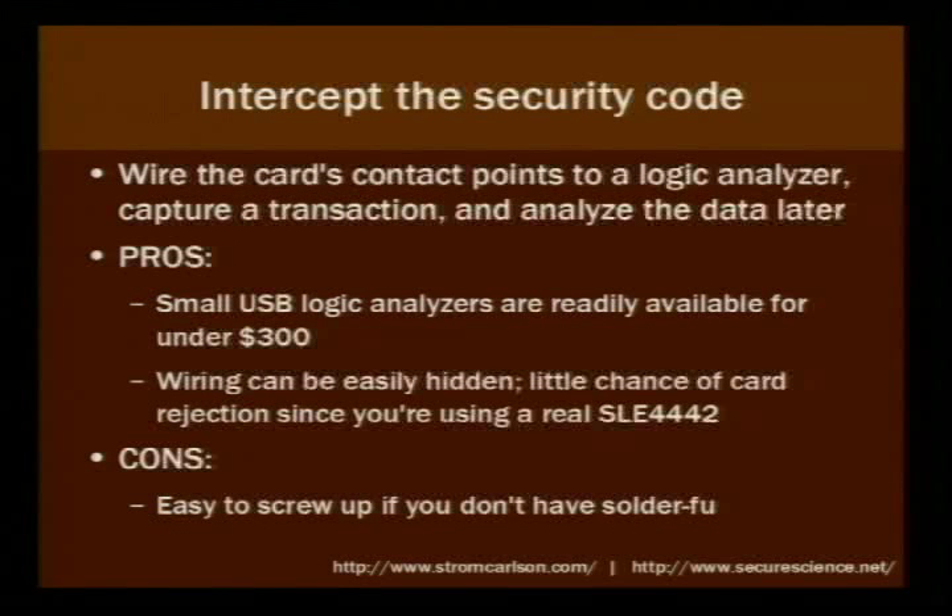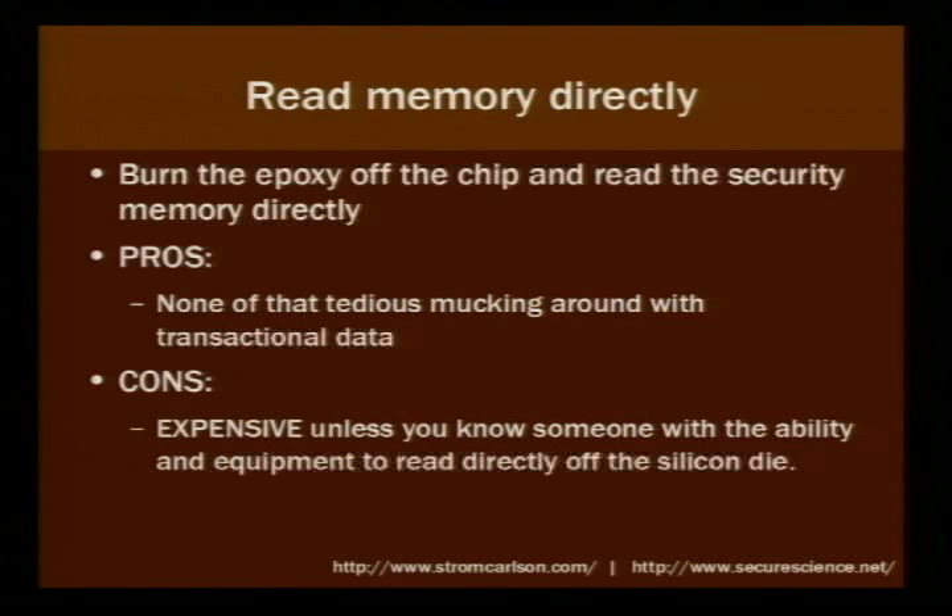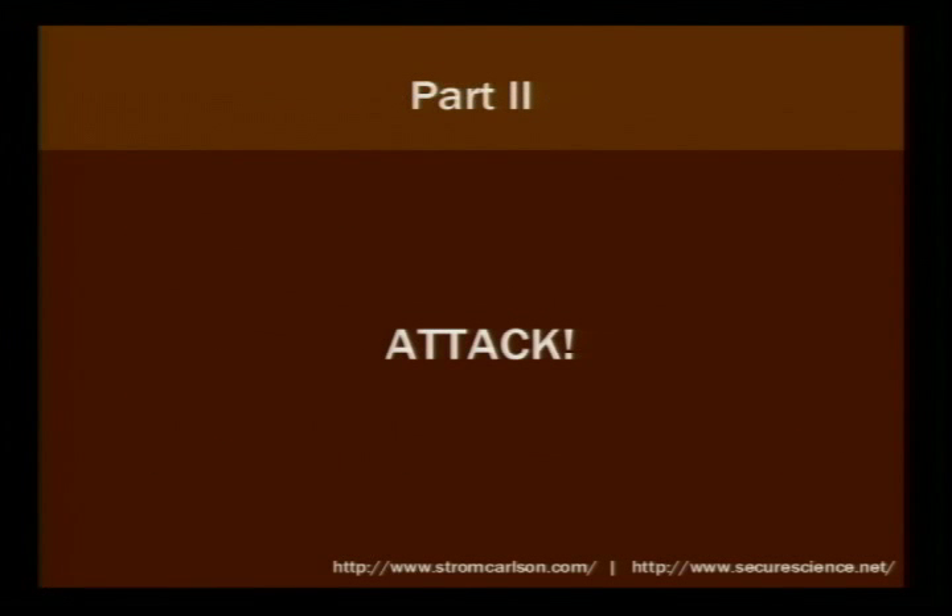The logic analyzer I bought is about as big as a little remote — it can fit easily in a pocket or laptop bag and you can hide the wiring easily. There's little chance of card rejection because you're using the actual card. The problem is unless you have a lot of cards, it's easy to screw up if you're not good with a soldering iron, and I'm kind of klutzy. Or you could do the really expensive thing: burn the epoxy off the back of the chip and read the security memory directly with an electron microscope.